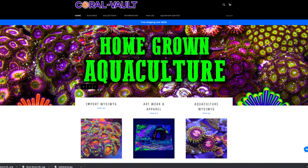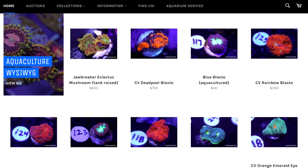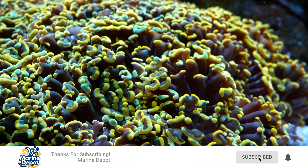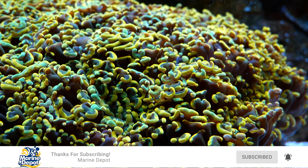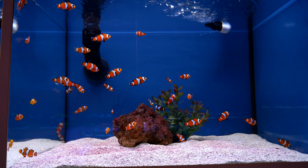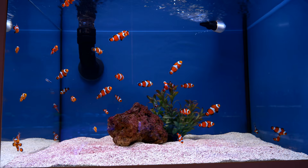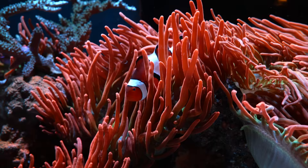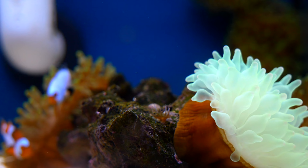Question number seven: are corals and saltwater fish expensive? No and yes — it totally depends on what you buy. Just like in any hobby, there are things that are more rare and difficult to come by. You could have a simple coral for a few bucks, or one with slightly different colors for a few hundred dollars. I always go on the cheaper end. You could pay $200 for a fancy clownfish, or you could pay $10 — I think the $10 ones are great. You could pay $2,000 for a fancy anemone, or pick up an inexpensive one for $15. If you can stomach something that's just not quite as fancy, saltwater fish and corals are not expensive.